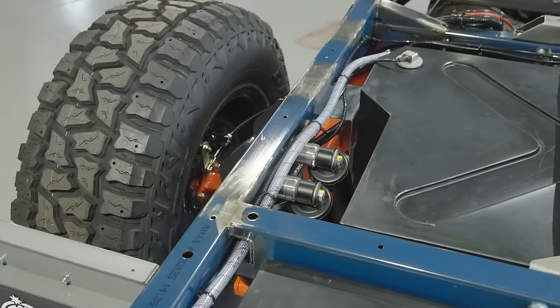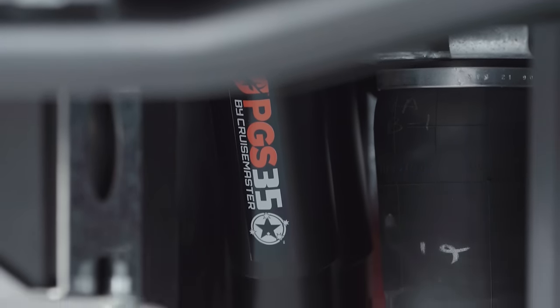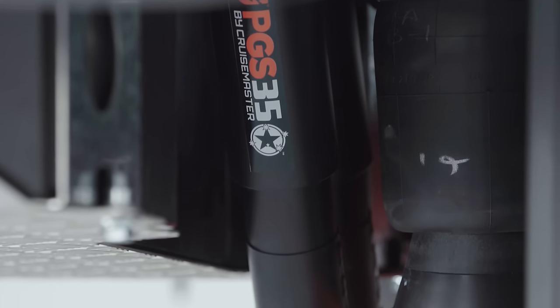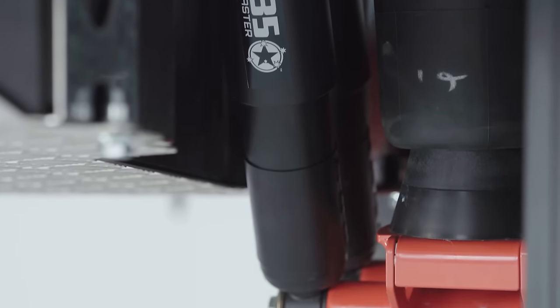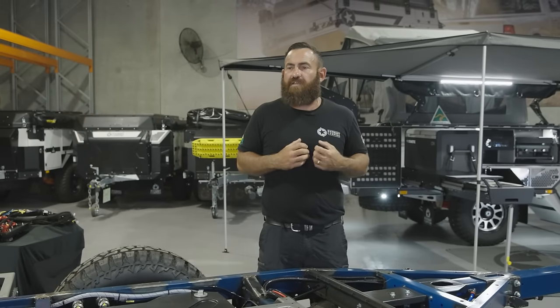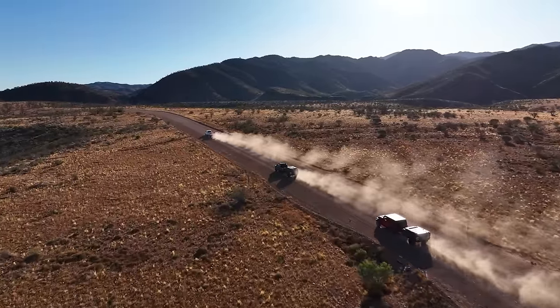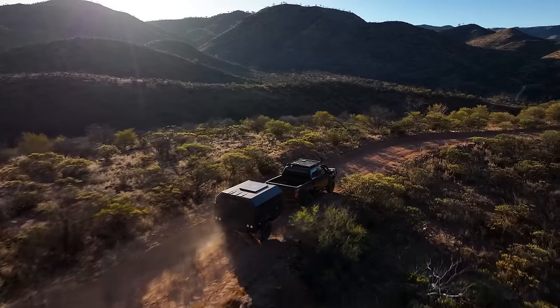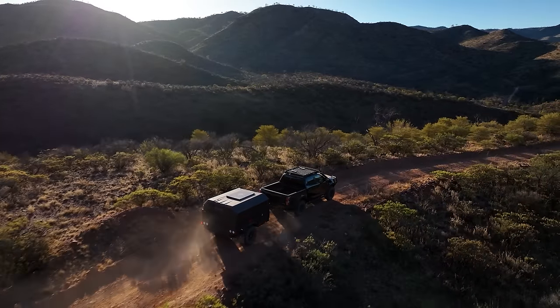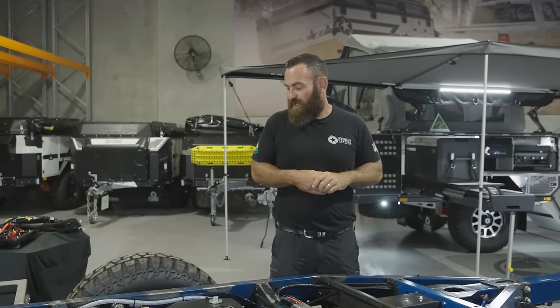Dual shocks is probably the only other thing I didn't mention. I get asked a lot: what's the purpose of the dual shocks? It's redundancy — really simply that. The shocks are valved based on having two shocks, but in a remote situation if you did blow out one shock, you have another one there that can take over. One shock is more than sufficient, but when you're out in the middle of nowhere and days away from any help, blowing a shock can definitely be a problem.